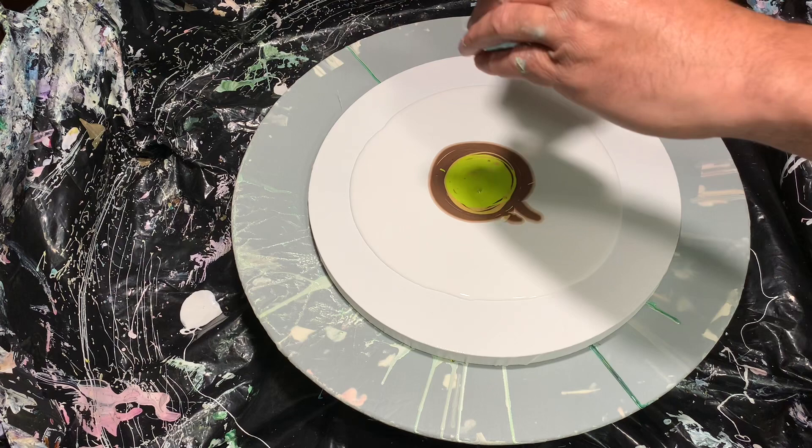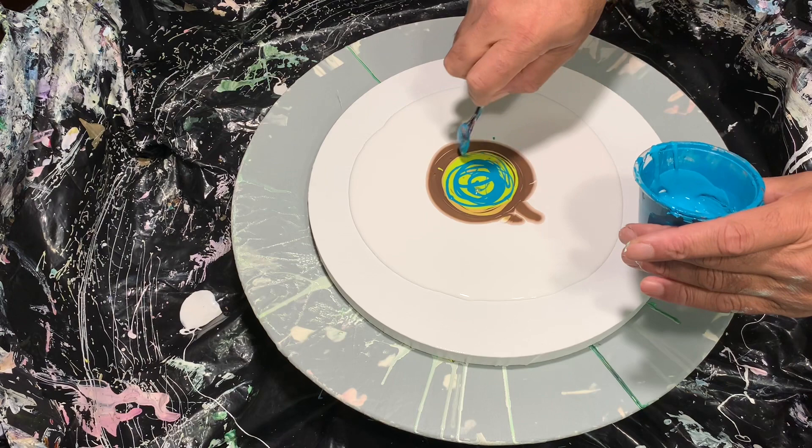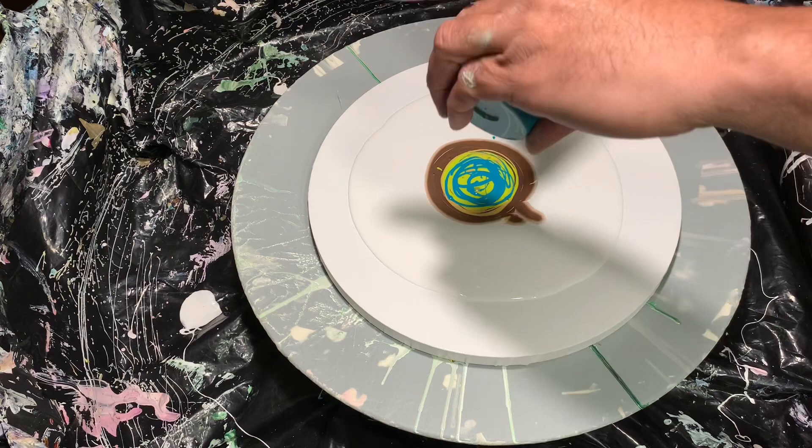I'm giving it a blueish tint, using some more to add just a little touch of turquoise to the greenish colors. I'm going to finish that off too because there's really not much left — I'll just finish this off.